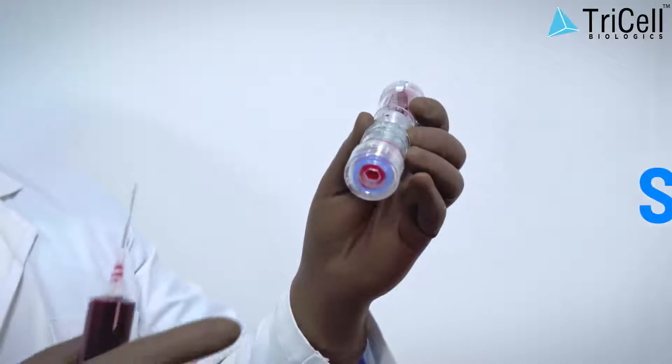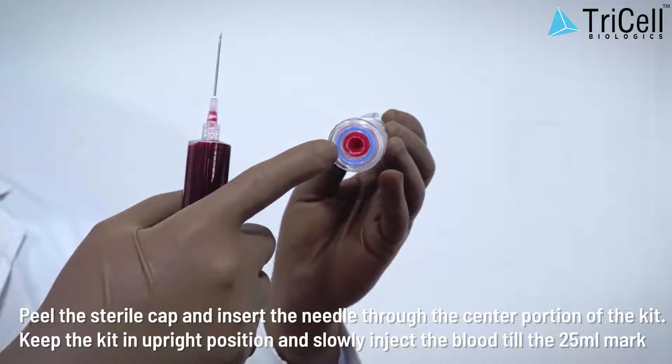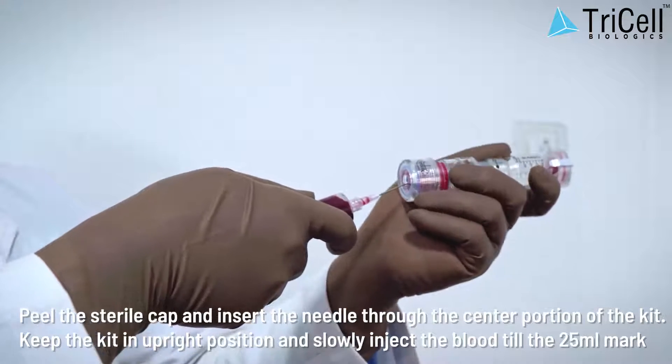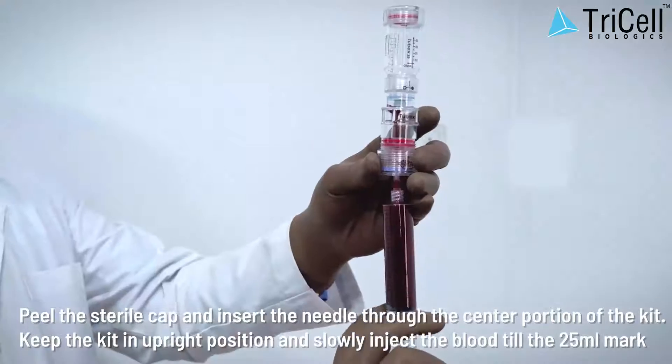Step 3: Peel the sterile cap and insert the needle through the center portion of the kit. Keep the kit in an upright position and slowly inject the blood till the 25 milliliter mark.